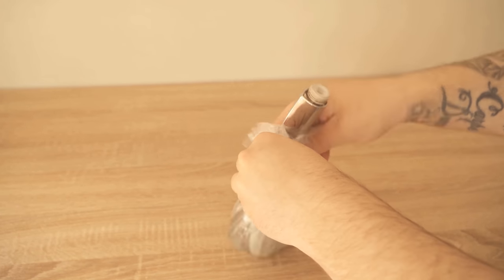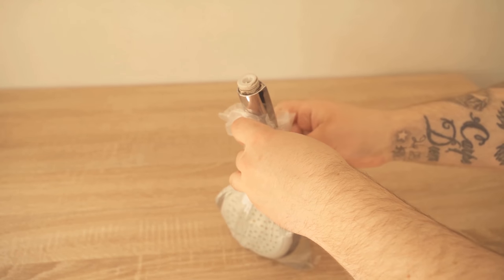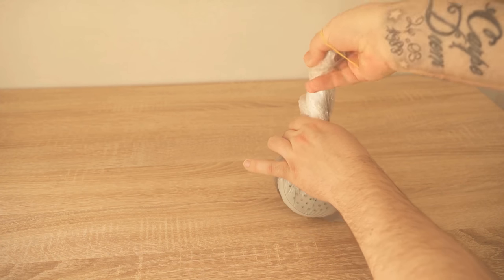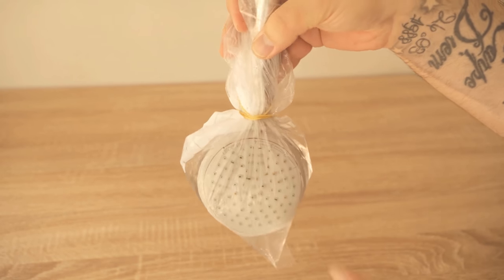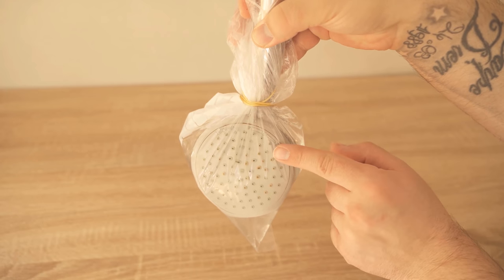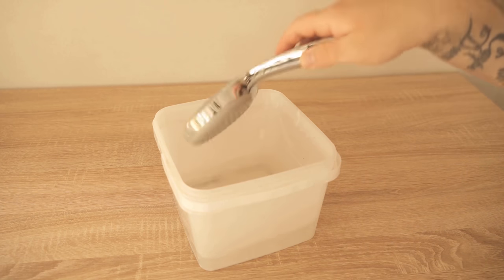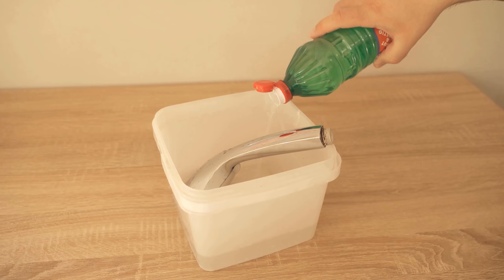Otherwise, of course, the whole thing will not work on the entire shower head. This is how it should look. Then we leave it to soak overnight so the mixture can do its job. If you have a bucket, you can of course do this in a bucket, which is a little easier than using a bag. You will need more vinegar and water depending on how big your bucket is, so you can decide for yourself what you prefer.